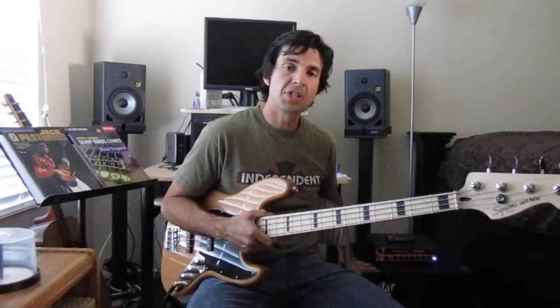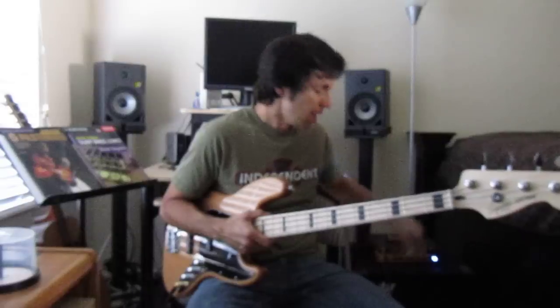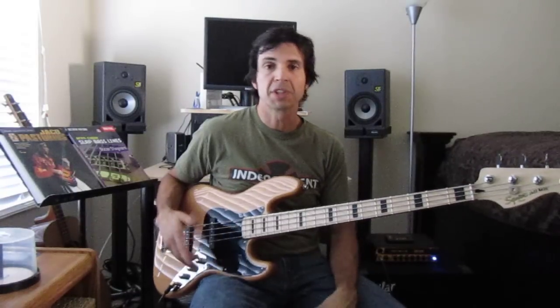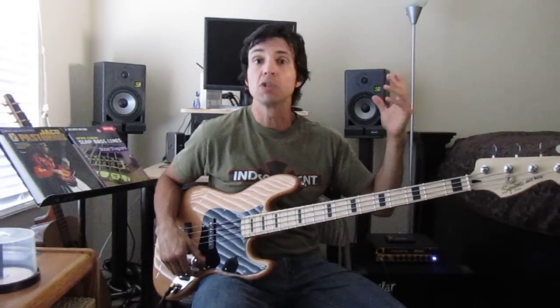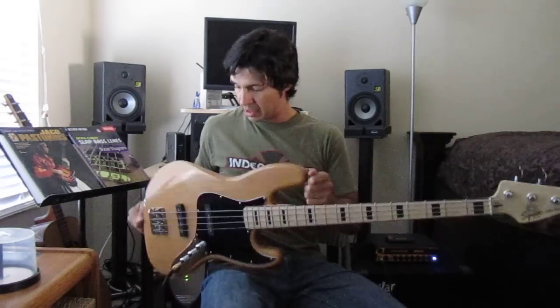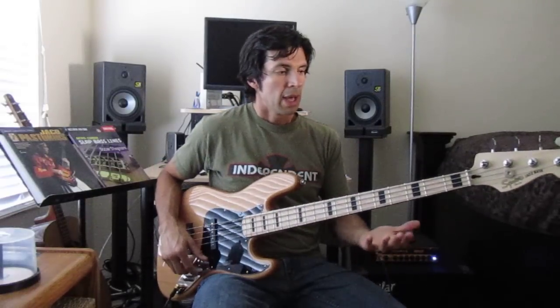I'm playing through my little Mark head set flat and an Aguilar GS112 cabinet. I'm trying to keep the tone as true as I can going to the video camera. The hardware is top-notch — it really is a bass that's ready to be gigged right off the bat.